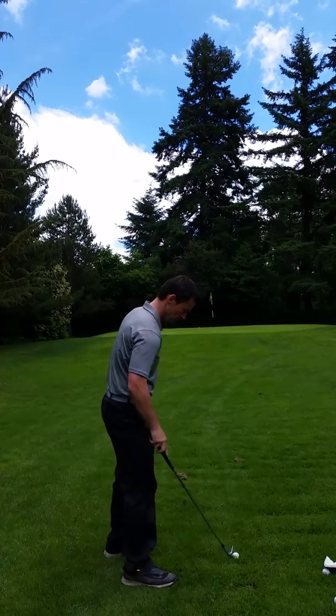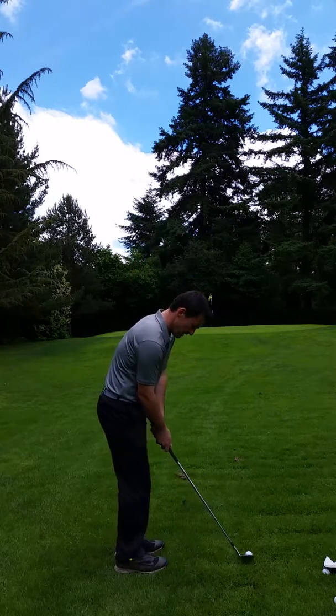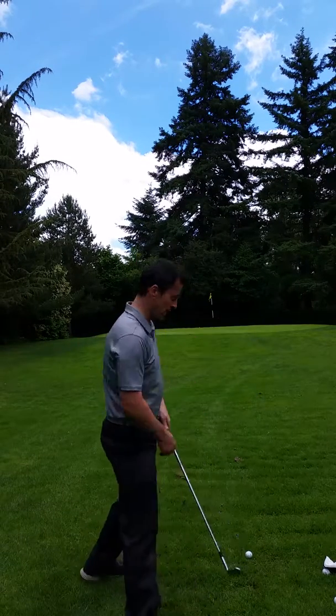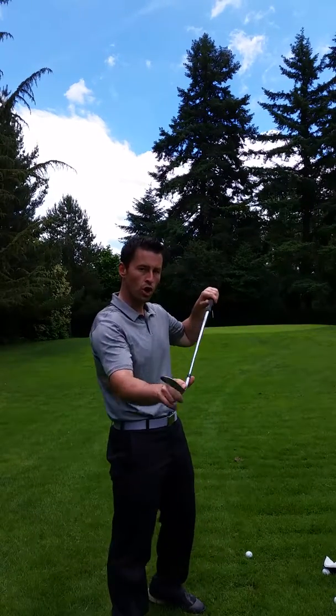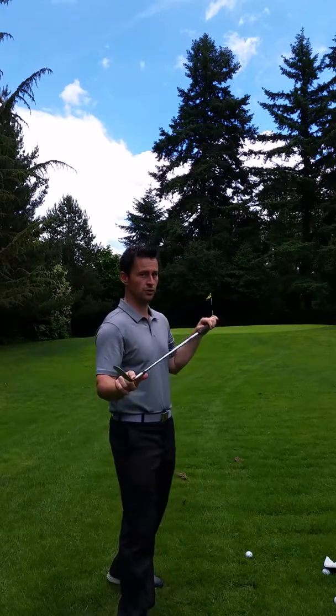There's two types of shanks. The first shank is when you hit it dead off the hosel, and the ball goes that way. There's also a second one which isn't as common, which is called a toe shank, where you basically hit it off the toe of the club and the ball still goes that way. The hosel shank is probably the more popular one of the two.